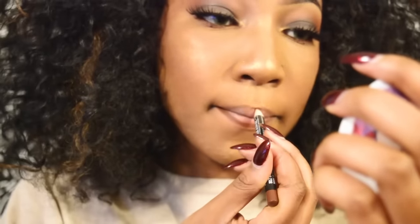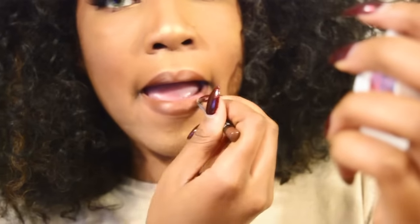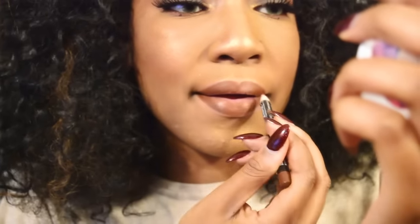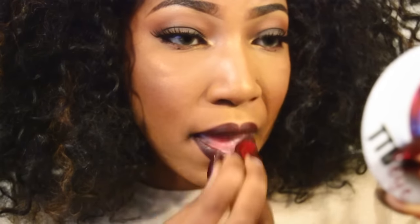All we have left is lips. I'm gonna use a NYX lip liner and line my lips, making sure my cupid's bow is popping, and we're gonna fill in our lips with that as well. After that we're going to use this beautiful lipstick from the Ariana Grande collection by MAC — it's Viva Glam 1, a beautiful plum shade, I love it so much. We're gonna put that on over our lip liner and dab that in a little bit more.